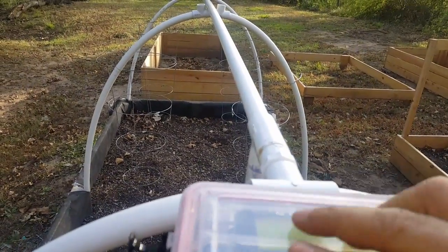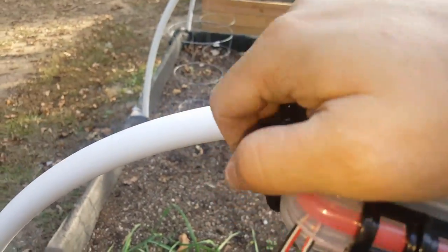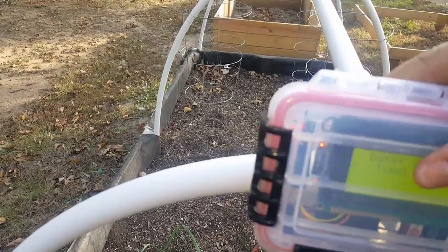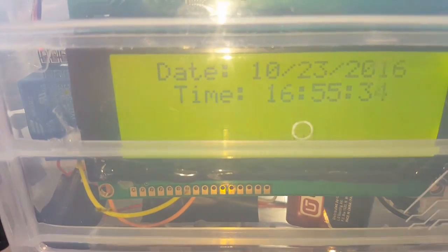Closing it up for a watertight container. Close this side up. It's easy to read. Right now, as you can see, it says 'dry soil.'